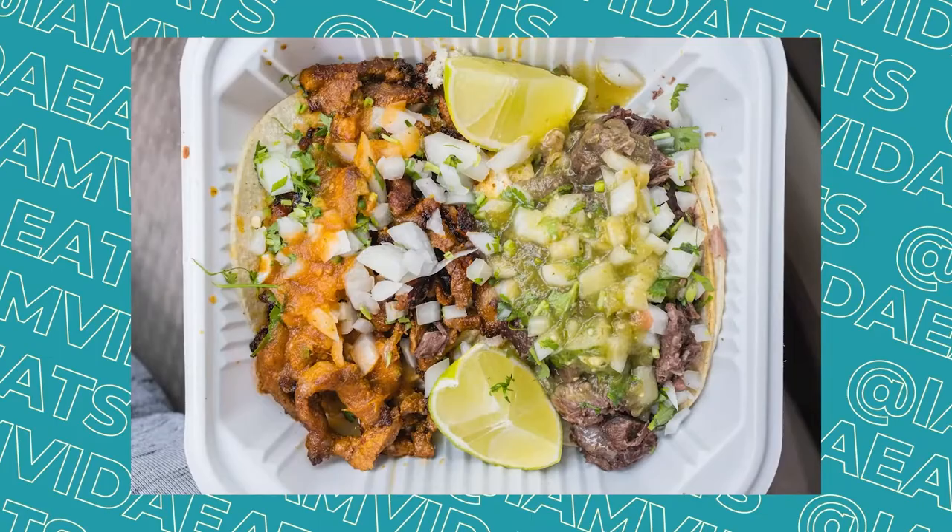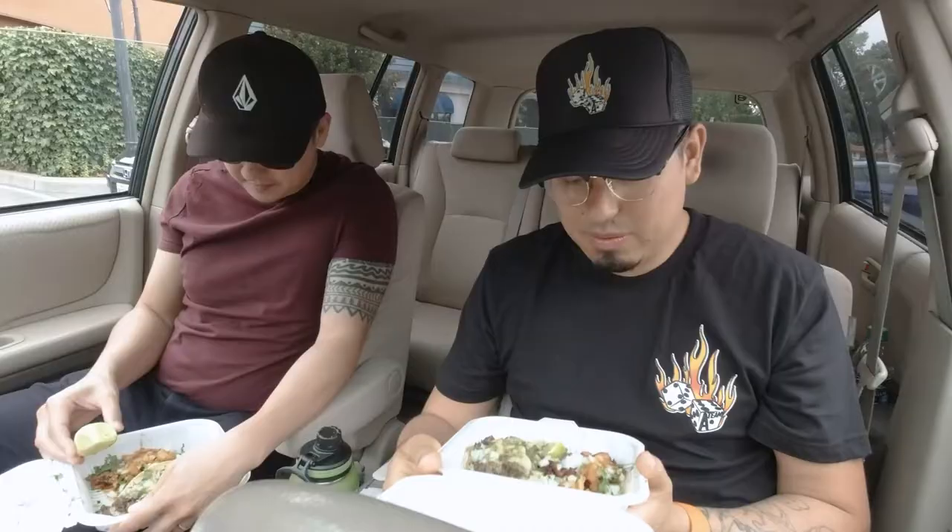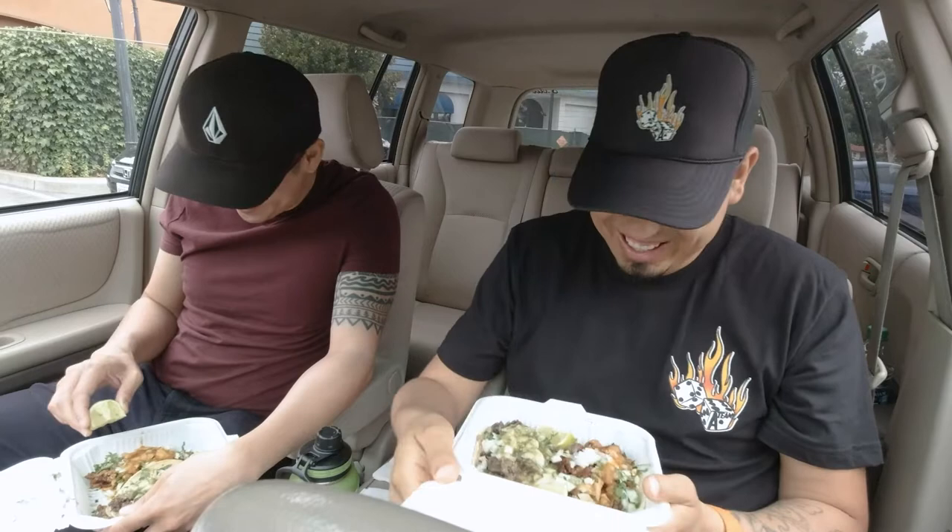Alright, so we're at Los Pericos and we got the Taco Al Pastor and Taco de Cabeza. These are the two recommended ones — oh look, you even got a little bit of bread too.